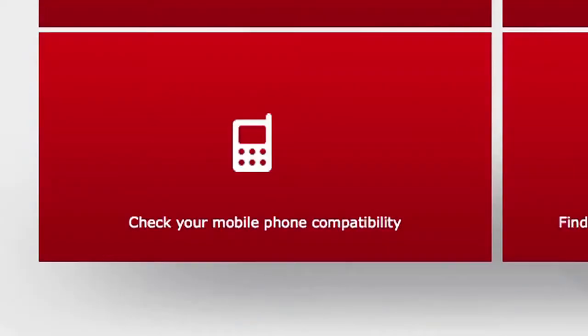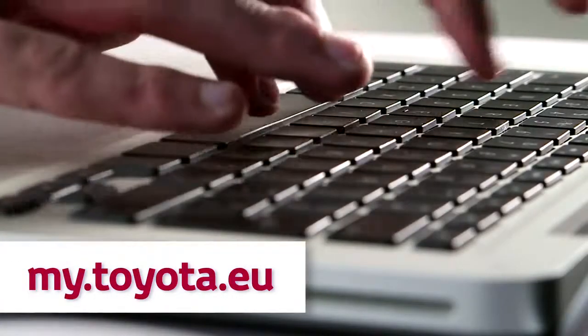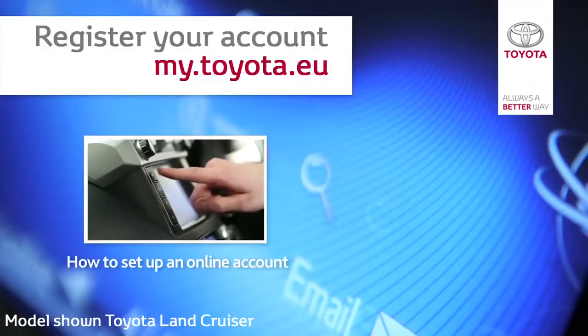Please visit the Toyota Customer Portal for details. For more information on accessing our portal, please watch our film, How to Set Up an Online Account.